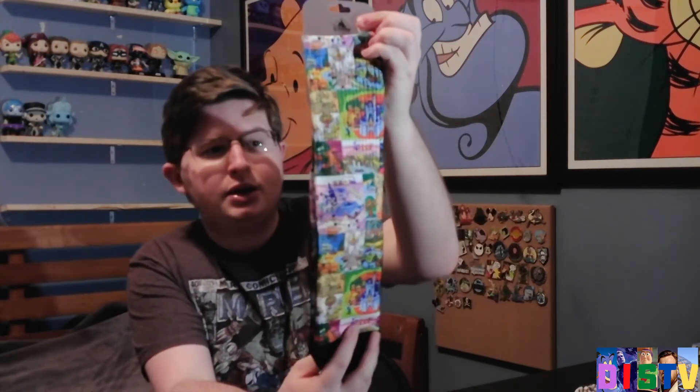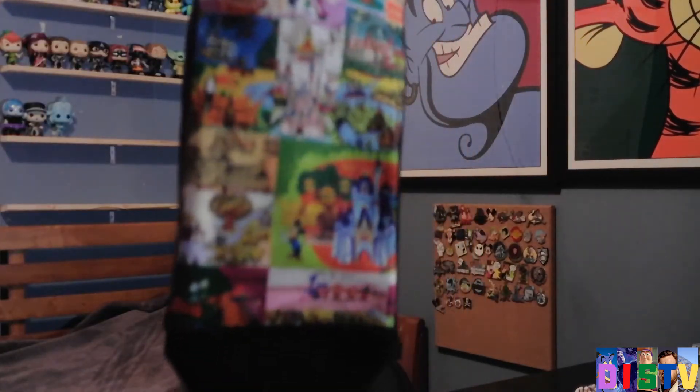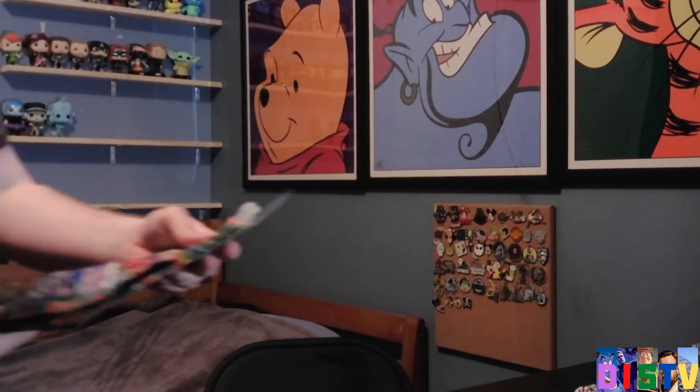The next item I got is some more socks. This was just too good to pass up, as you can see. They are Disney World themed socks, themed around the Disney parks. Not necessarily just Disney World, but the Disney parks in general. They do have some pretty sweet stuff on them.